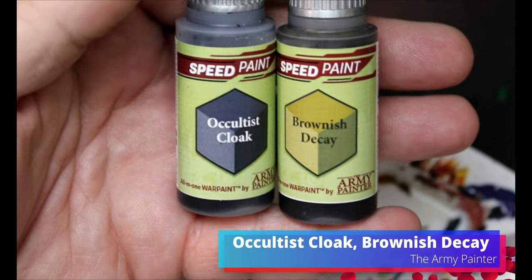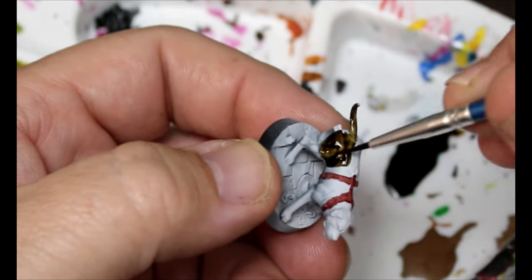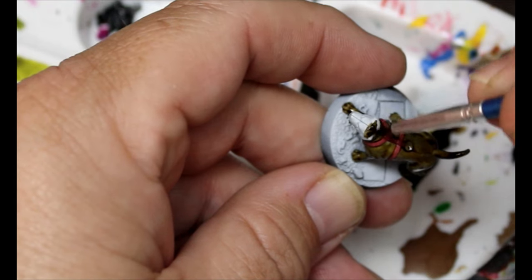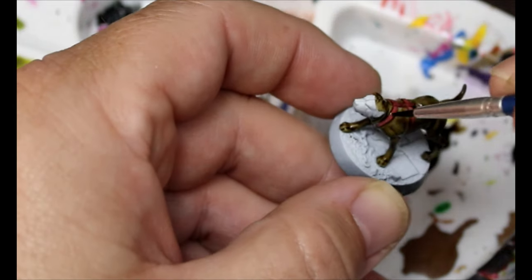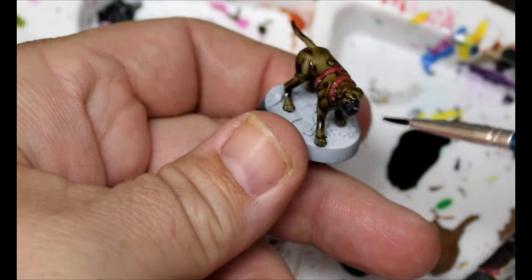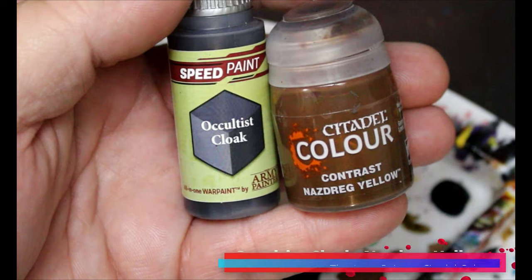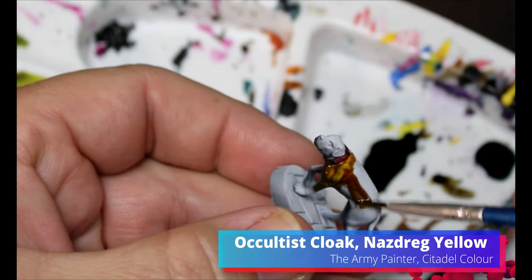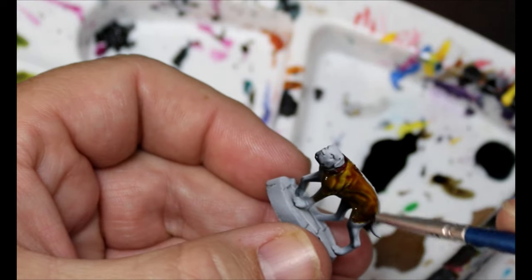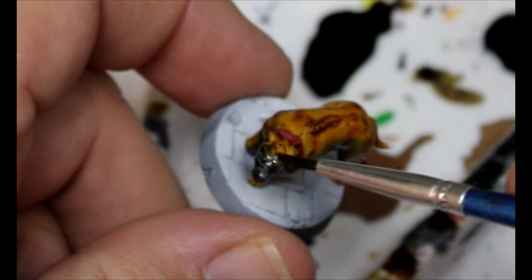Now we're going to take some Brownish Decay and some Occultist Cloak for these awesome little dog miniatures. The Brownish Decay goes over about 90% of the miniature and the Occultist Cloak goes up near the snout — while it's still wet we blend them together. For variation on the second dog, we're going to use Occultist Cloak and Nazdrag Yellow instead, and blend those in.